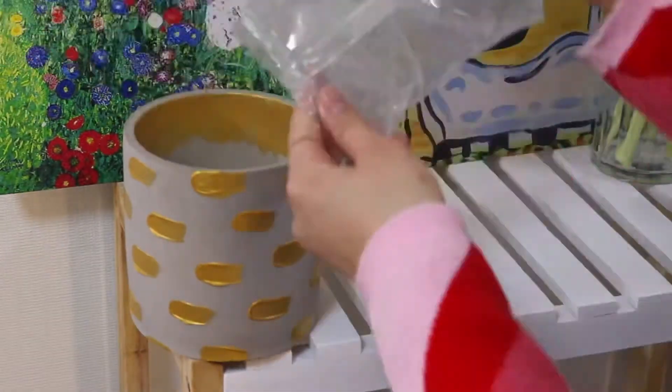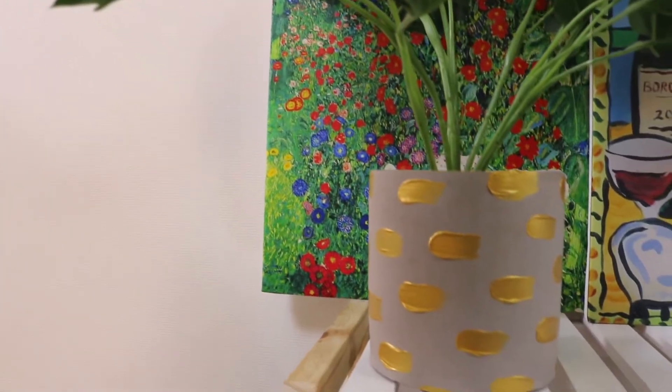Once they all dried up, I put stones and the fake plant that came with the plant pot. And there you have a very cute gold plant pot.